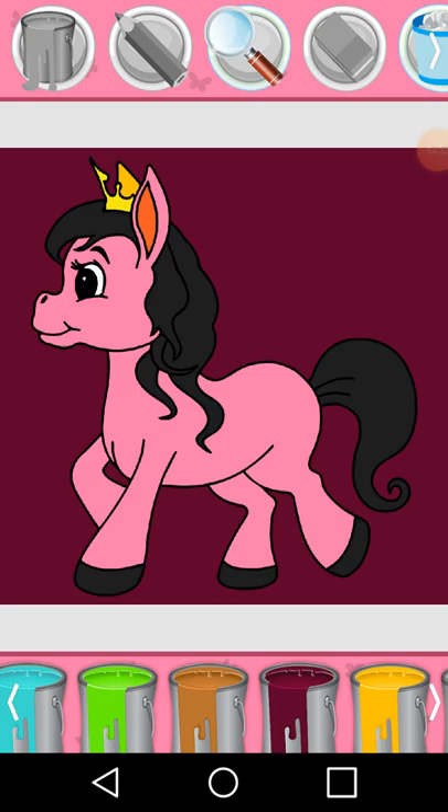Orange. Magnifying glass. Gold, yellow, pink. Green, yellow, gold.